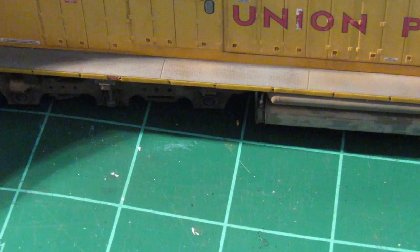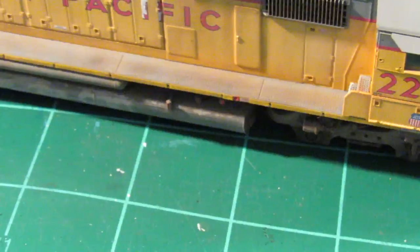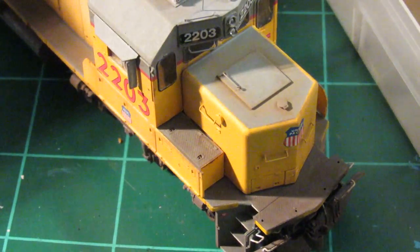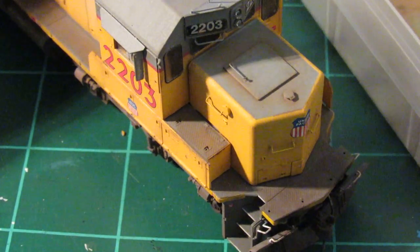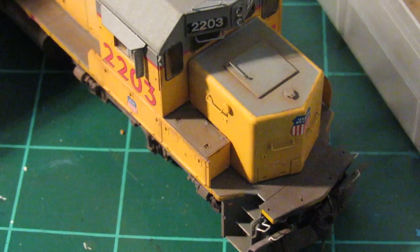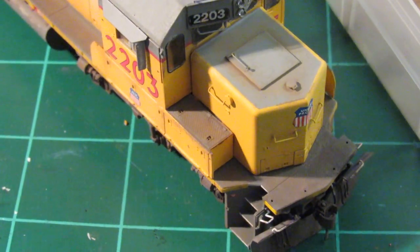I'll do one more little section here real quick and come back to finish this later, but for the sake of time I'll just do this one little area. Then I'll move on to the front of the nose here to give you a good idea of what I'm talking about with that high traffic area. These areas get especially dirty and this is where I really concentrate a lot of that powder. I'll take a little bit more of the chalk, a heavier build-up here. I already put some chalk in the walkways and steps earlier when I was doing the sills, so those are taken care of — it's just putting the grime in the actual walkway.